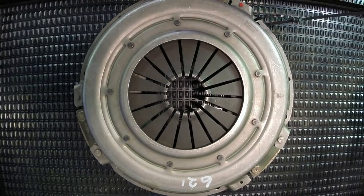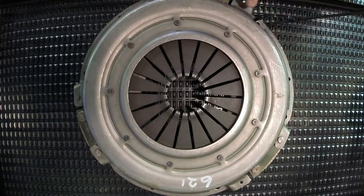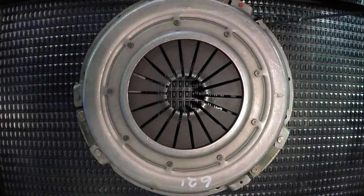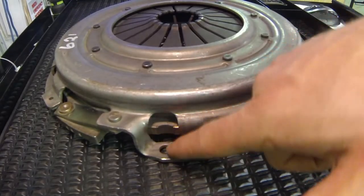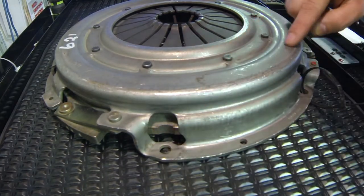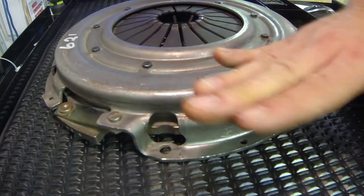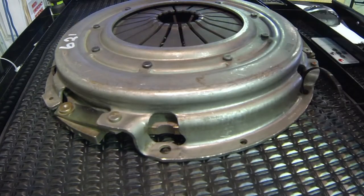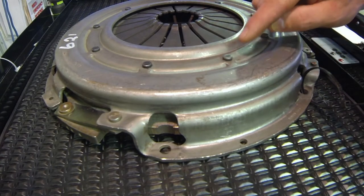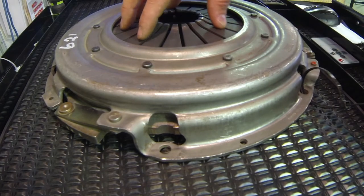What we have here is a stamped steel clutch cover. We can see the bolt holes that would mount to the engine flywheel right there. Our flywheel would get bolted to this clutch cover. It's not cast — it's formed out of a flat piece of steel that's pressed and stamped with a heavy press into this exact shape, and what's riveted to it is our diaphragm type spring.